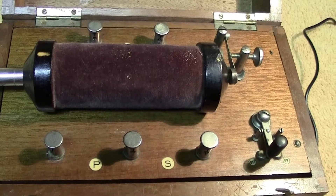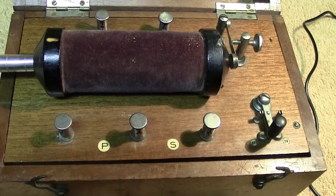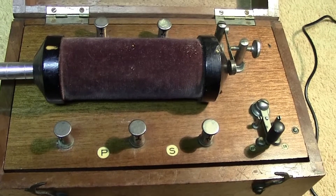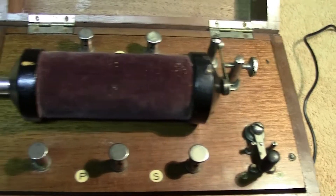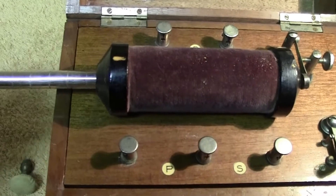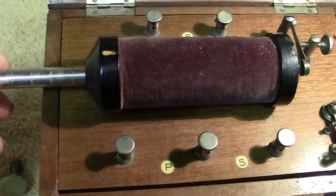There aren't any capacitors in this one. With a proper Ruhmkorff coil you have a paper-and-metal capacitor. The idea of this simply shields the core.